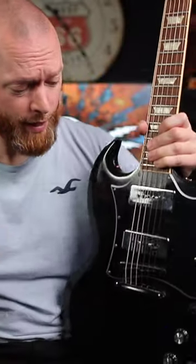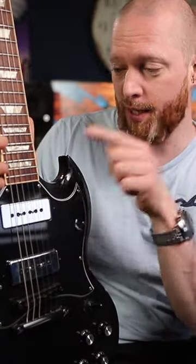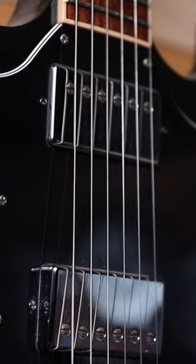Gibson should make this, and I know what you're thinking — there is a Gibson SG with P90s in it, but not like this one. If you buy a stock Gibson SG with P90s it always comes with dot inlays, and I prefer the trapezoids. So this is a converted humbucker SG into a P90 SG.